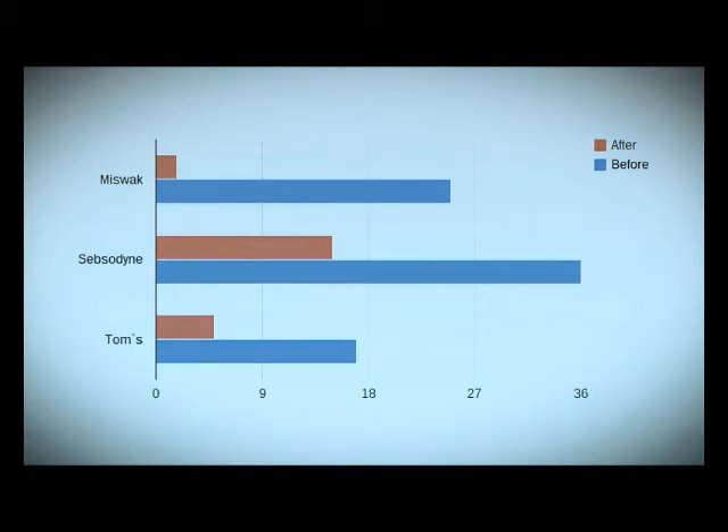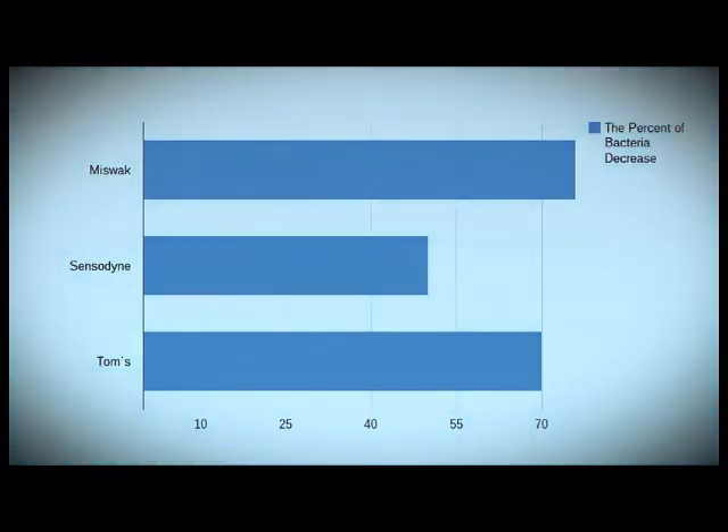My results show that miswak killed the most amount of bacteria, Tom's second, and Sensodyne third. Here is a percentage chart.